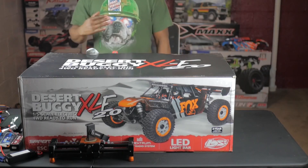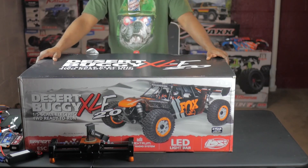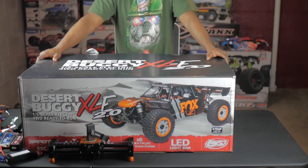What's up everybody and welcome back to the channel. Today we're going to have the unboxing of the Desert Buggy XLD 2.0 by Losi. Let's get into the video.